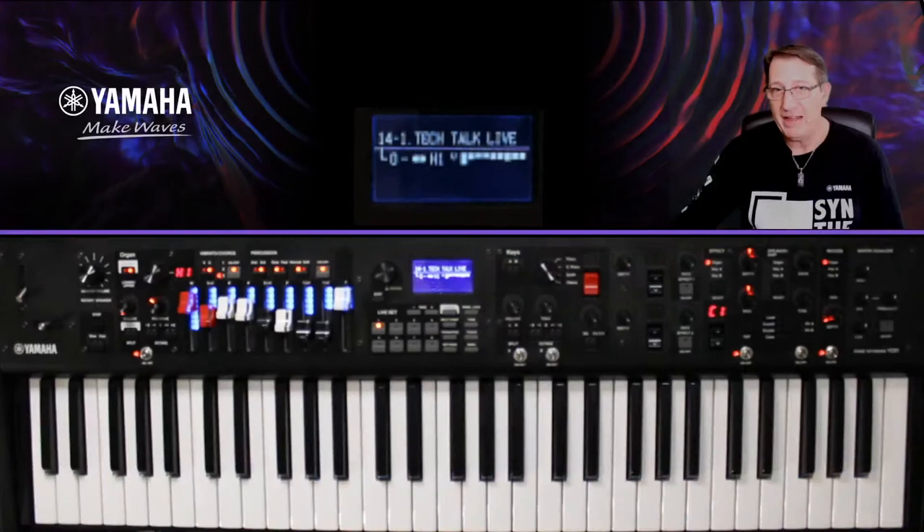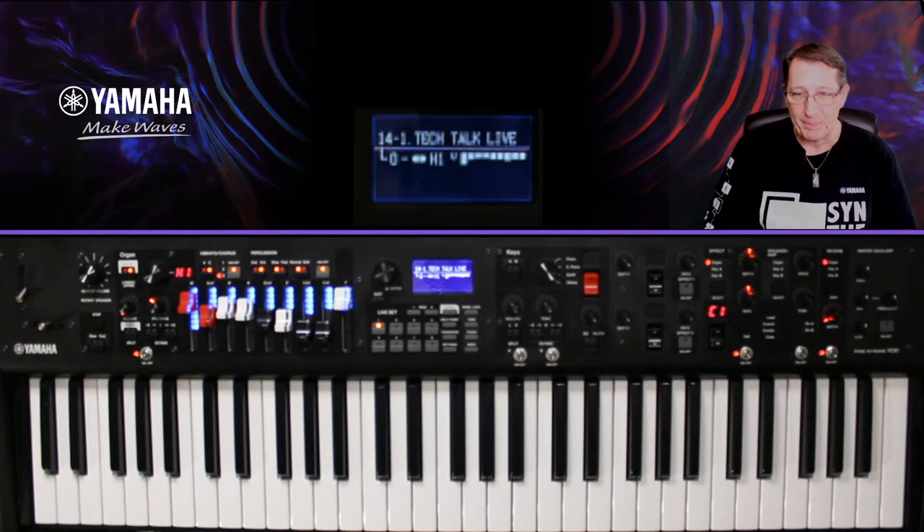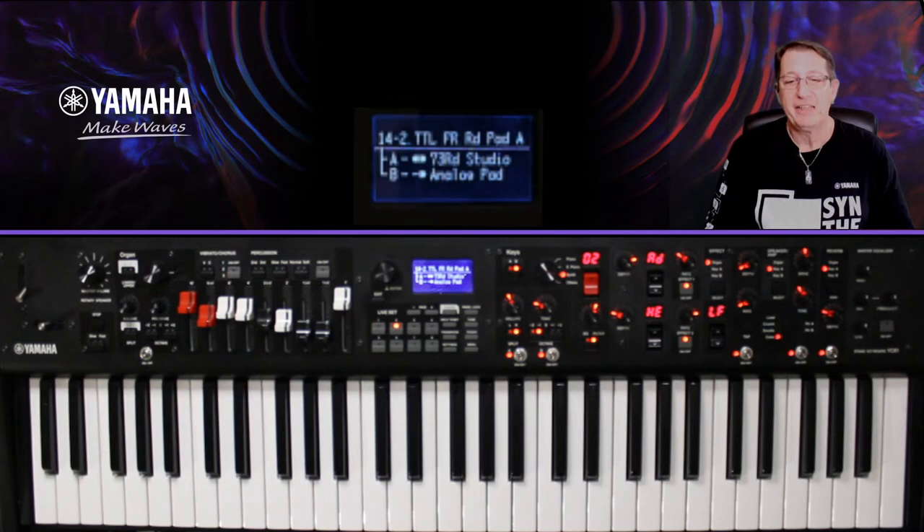Cette émission est consacrée à la série YC, les claviers de scène Yamaha. On va voir ici le YC61, qui est le plus petit de la gamme — il y a aussi le 73 et le 88. Celui-ci est remarquable par sa compacité et son poids de 7,1 kg. On va travailler sur le son, les effets et les contrôleurs.